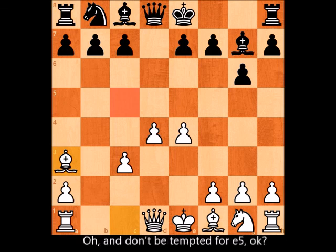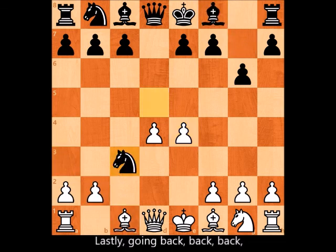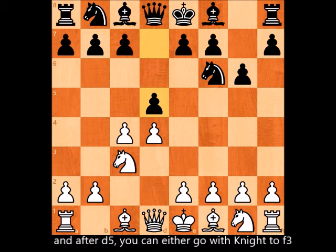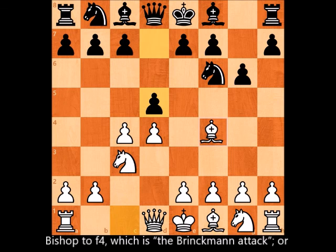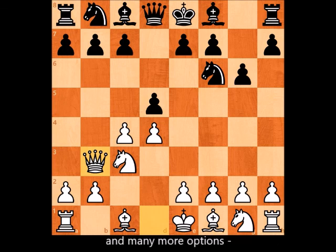Don't be tempted by e5 — it will only make it easy for black to ruin your center, so never do that. Going back, you can also decide not to play the exchange variation at all. After d5, you can go with knight to f3 (the Three Knights variation), bishop to f4 (the Brinckmann Attack), or queen to b3 (the Russian variation), among many more options.